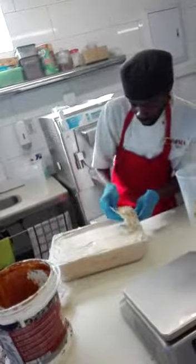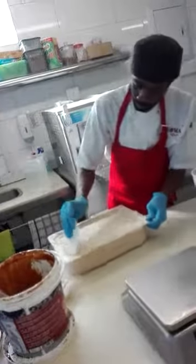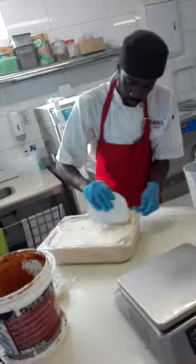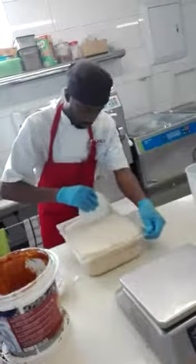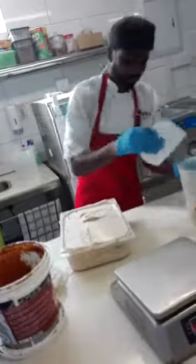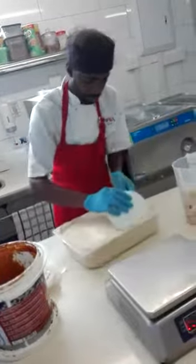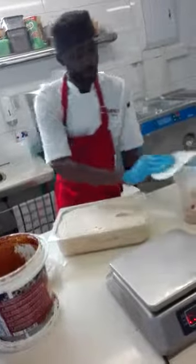I'm going to like this. Then, transfer this here. And you wash.